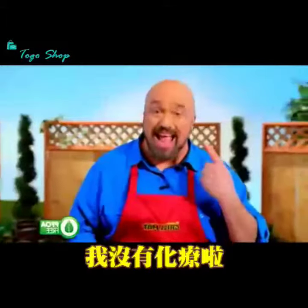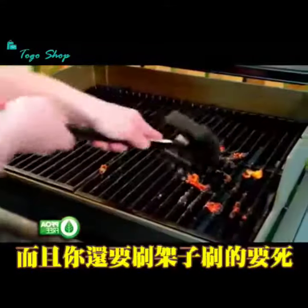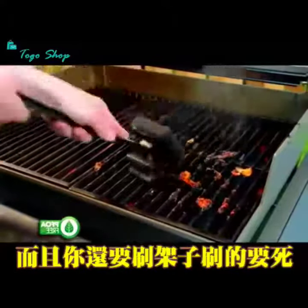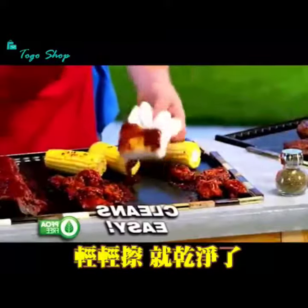Flare-ups can ruin your meat and your hair, but with the Miracle Grill mat, there's never any flare-ups. And barbecue sauces and marinades make for a cleaning nightmare, but with the Miracle Grill mat, clean-up is a snap.